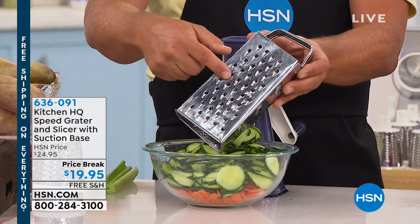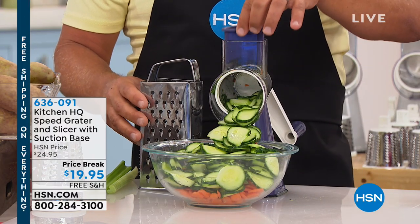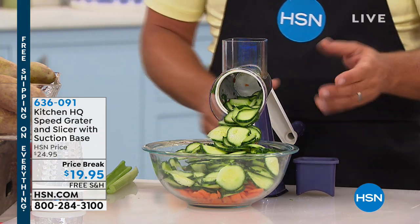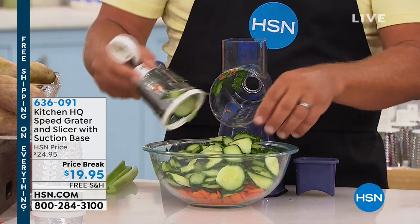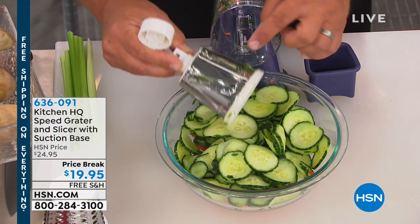Most people have used graters where when you get close to your fingers you have to stop. But did you see what I did there? It's got this little plunger. You never waste any food when you're grating with it. And it comes with three drums. I have the slicing drum in right here. As you can see I just sliced up a whole bunch of cucumbers and carrots, lickety-split.